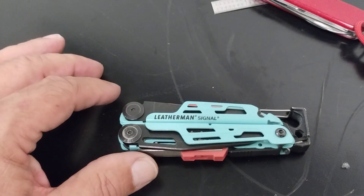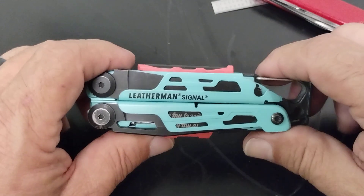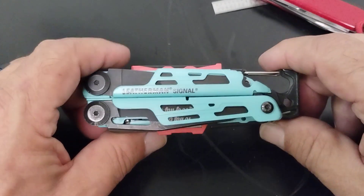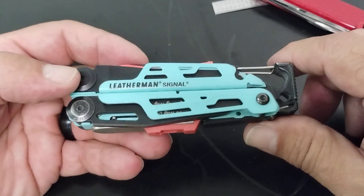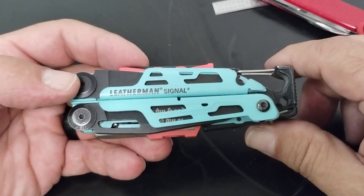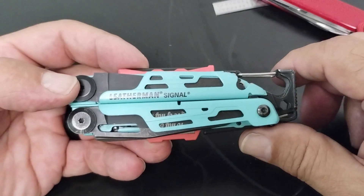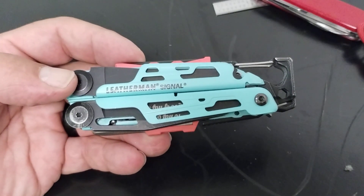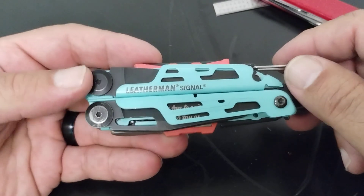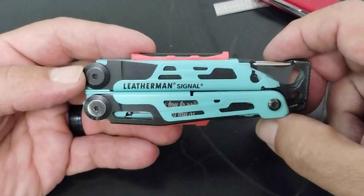Hey guys, welcome back to the channel. This is John with Space City EDC, got another video for you today on the Leatherman Signal. This is Leatherman's take at a specialty multi-tool — it's manufactured in Portland, Oregon, USA. It's more of a specialty Leatherman, more for the outdoors type. It's gotten a little pricey; it's running about $140 on the Leatherman website.